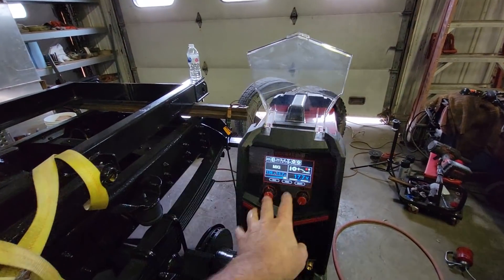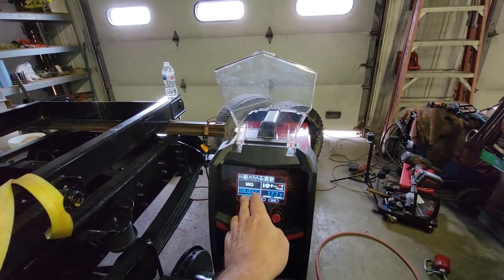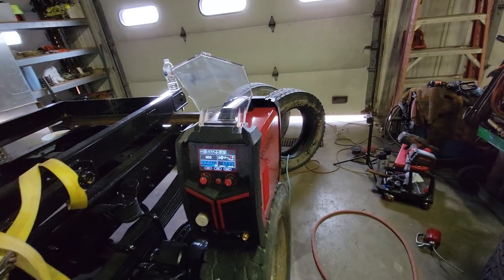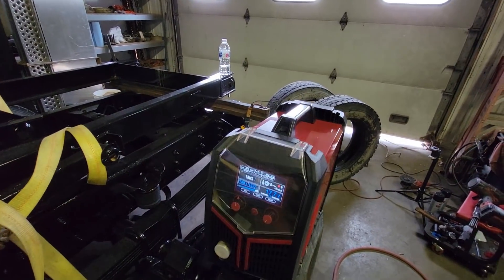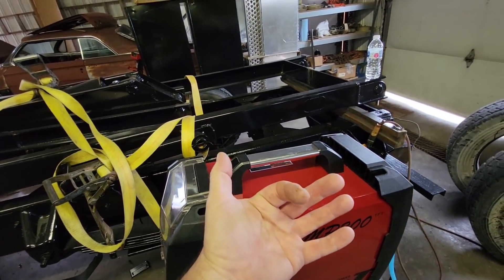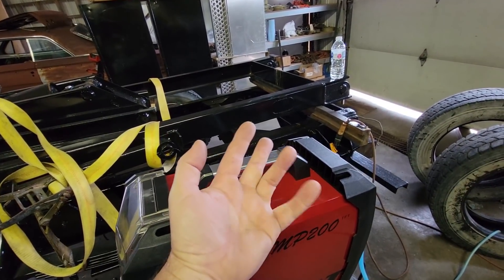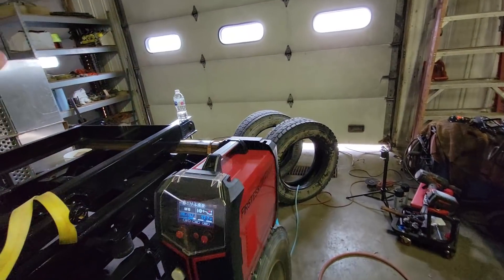I'm really happy with this. I'm probably just going to switch to this machine full-time and give away the old one and learn TIG with this one — I think it's going to be a little easier for me. The price point is extremely reasonable for what it is as an import welder with five processes: flux core MIG, gas MIG, stick, TIG, and plasma. Anyway, that's the end of this one. Next time we'll be welding and using this. Hope you guys enjoyed it and we'll catch you on the next one.